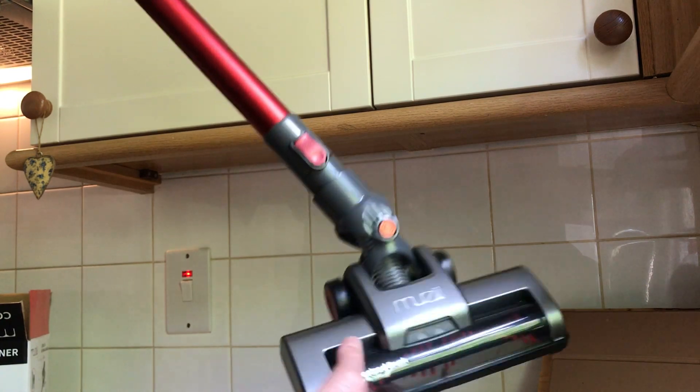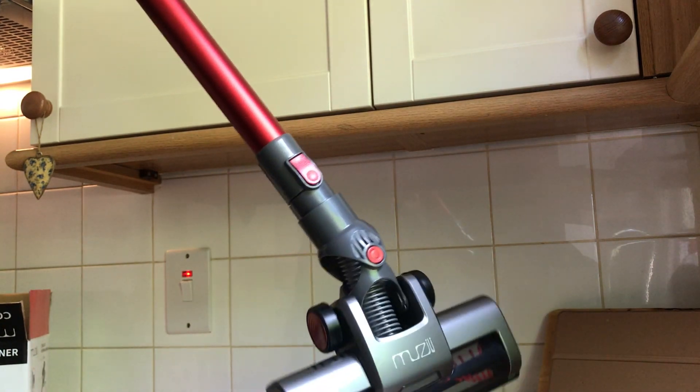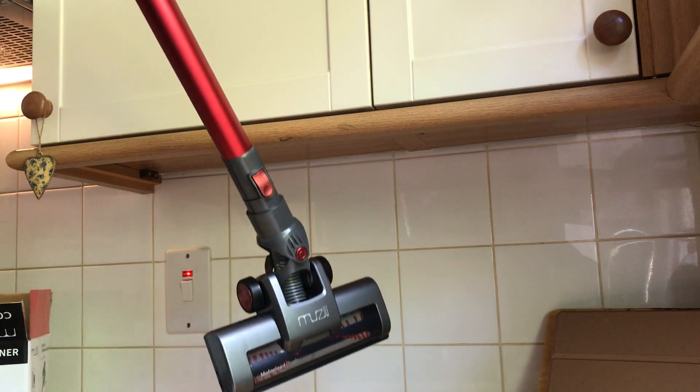I like this bit — it's a multi-action head. This goes all over the place: up, down, left, right. You can get under anything with that. I'm getting excited — I'm an engineer, it happens sometimes.